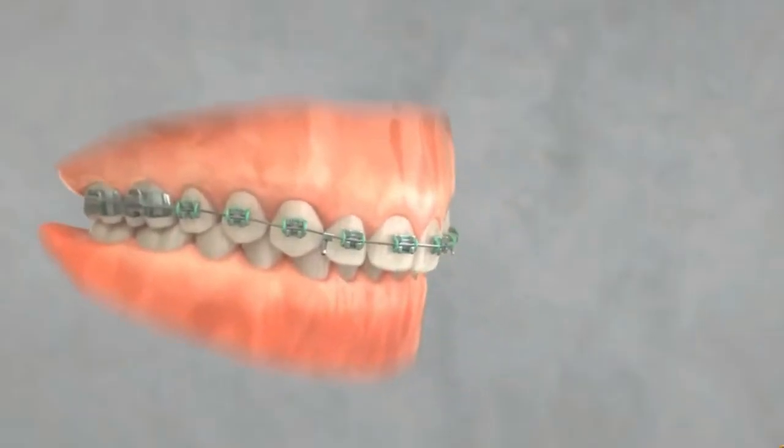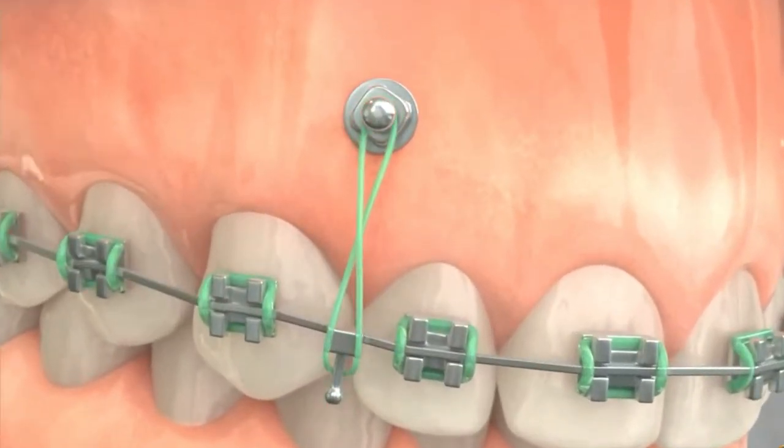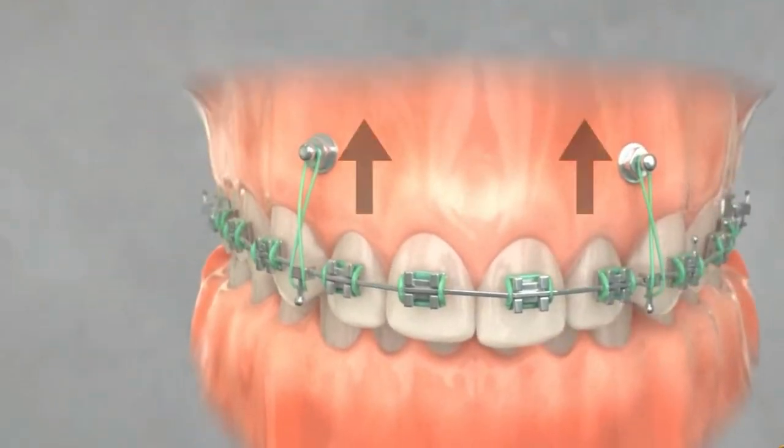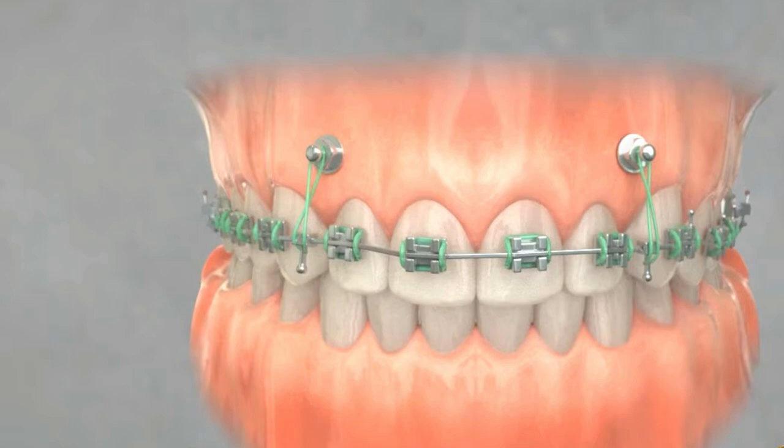The use of TADs in gummy smile correction aims to intrude the maxillary anterior teeth. The procedure typically involves the placement of TADs in the upper jaw, often near the front teeth. Elastic chains are attached to the TADs, and these mechanics exert upward forces on the teeth, facilitating their intrusion and reducing the amount of gum tissue visible when smiling.